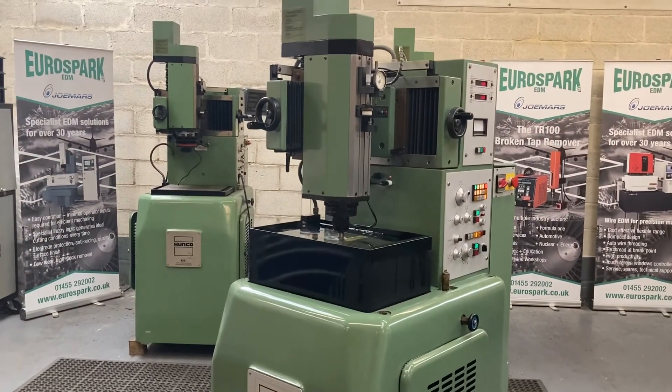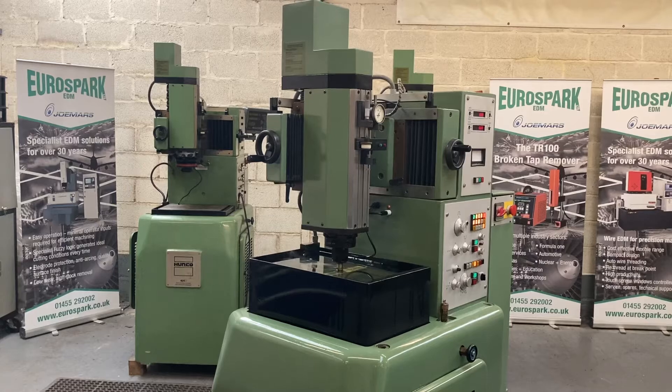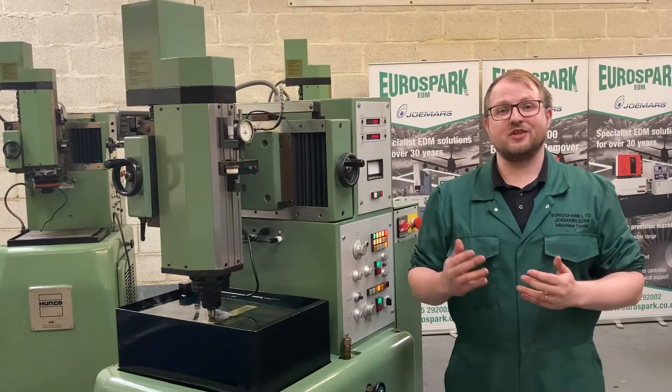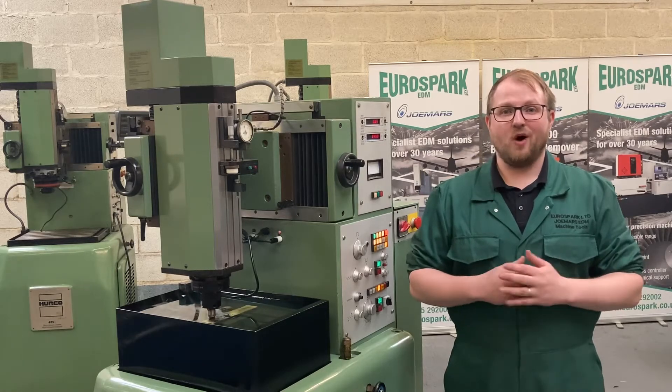We also provide a technical and user manual with each pre-owned machine. We offer full support on this machine, from training to service to repair, and we have a wide range of spares if required.